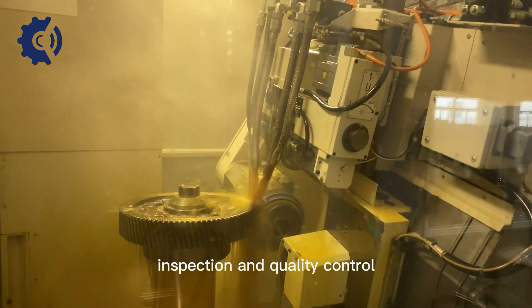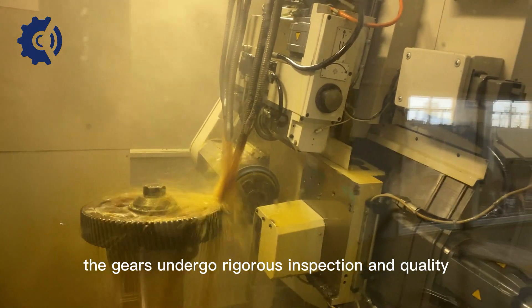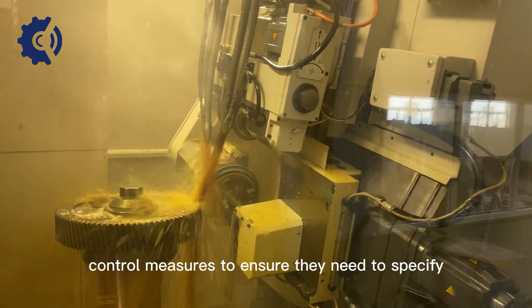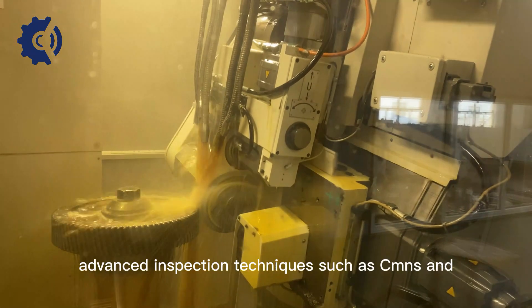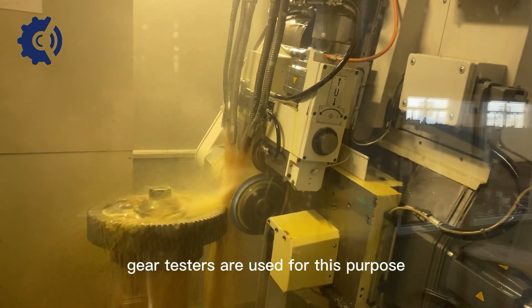Inspection and quality control: Throughout the precision helical gear hobbing process, the gears undergo rigorous inspection and quality control measures to ensure they meet the specified tolerances and dimensional requirements. Advanced inspection techniques, such as CMMs and gear testers, are used for this purpose.